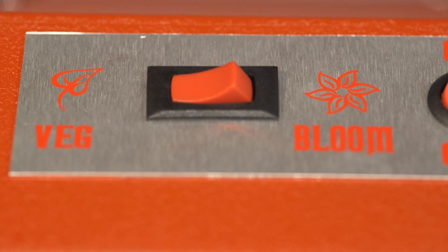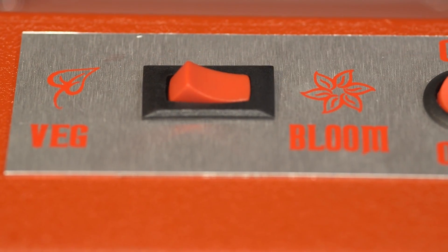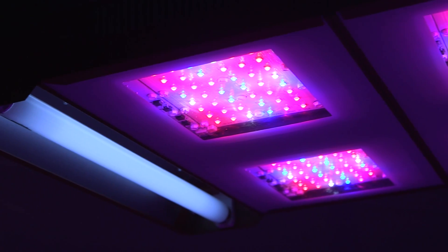The SolarStorm 880 has two unique features: a switch to change the spectrum from veg to bloom, and supplemental built-in UVB bulbs.